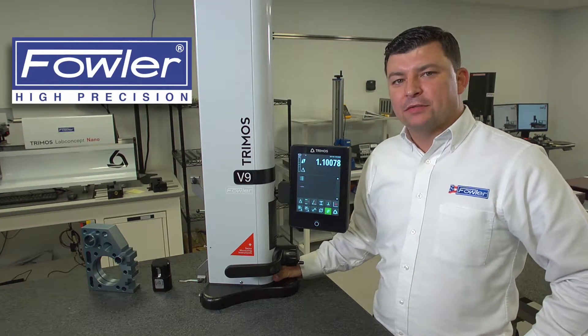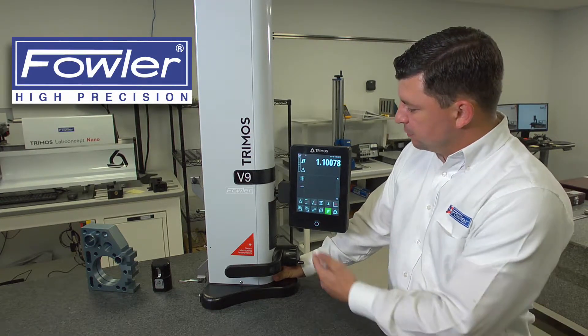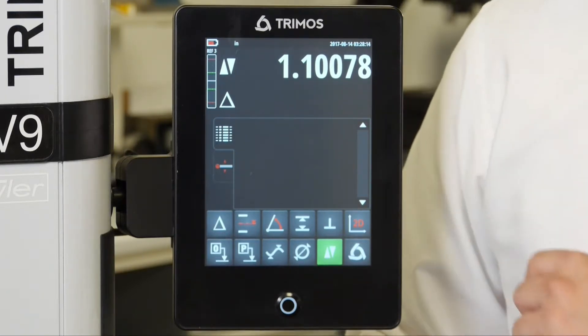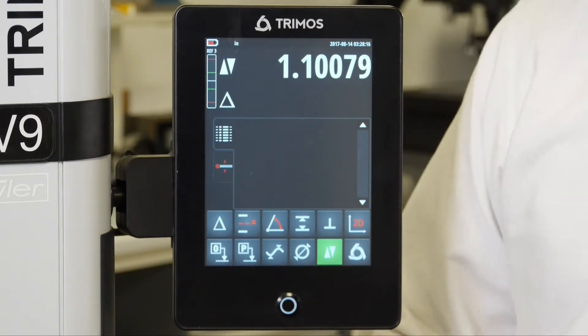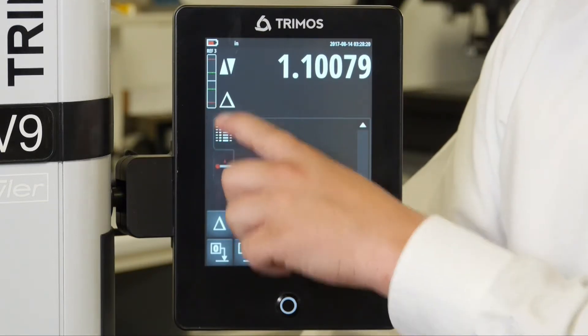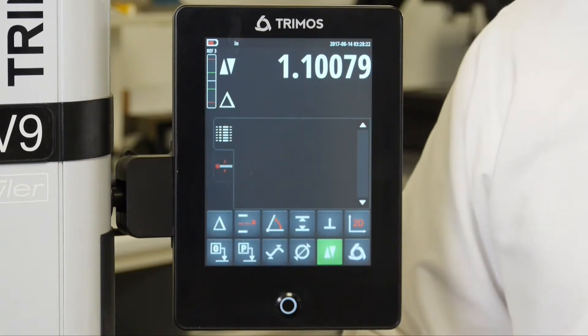Looking at the top half of the display we have a series of different icons. The top number on the display is always going to be a direct measurement from your zero position. When there is a second number present on the display that is going to be your delta — the difference between the last two measurements you have taken.